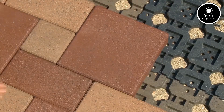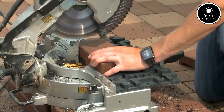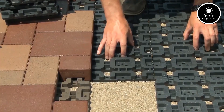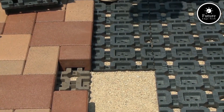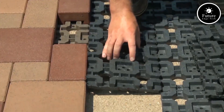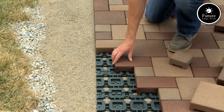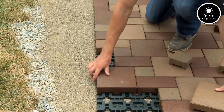From contemporary sleek looks to rustic charm, Aspire pavers allow you to create outdoor spaces that are both functional and visually appealing. One of the standout features of the system is its eco-friendliness. The use of recycled materials minimizes environmental impact, and the modular design allows for easy removal and reuse, reducing waste.